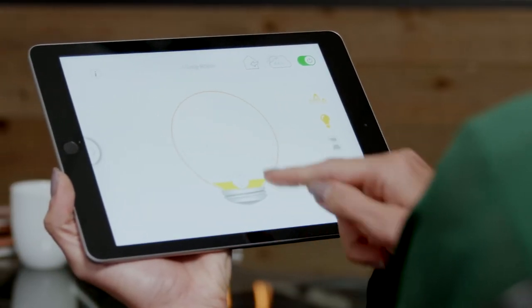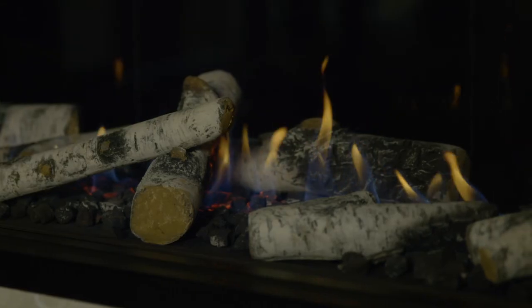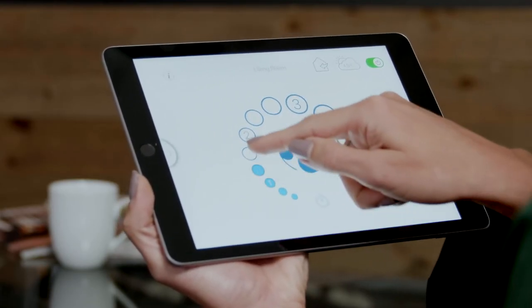Control lights and fans from the palm of your hand. Adjust the overhead lighting within the fireplace from 20% to 100%, or simply choose on or off. You can also set the speed of an optional fan from low to high.